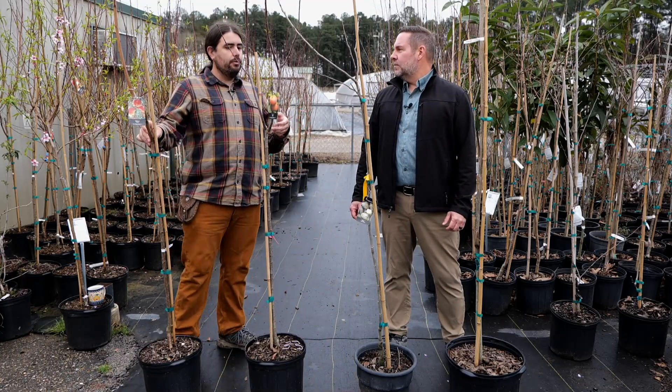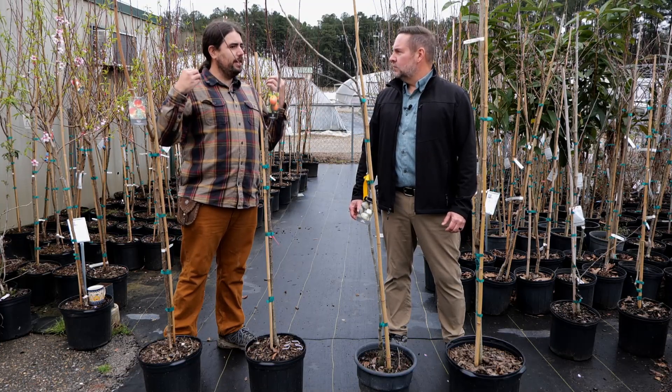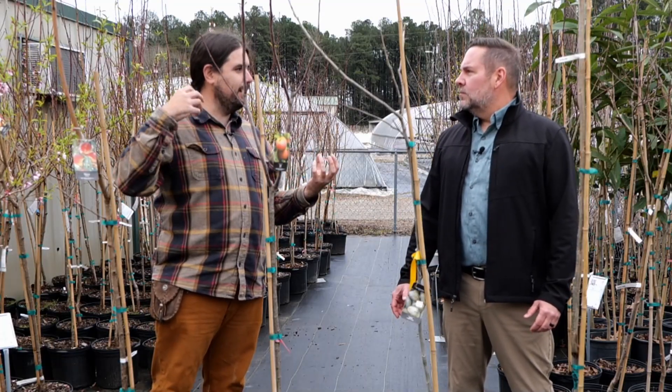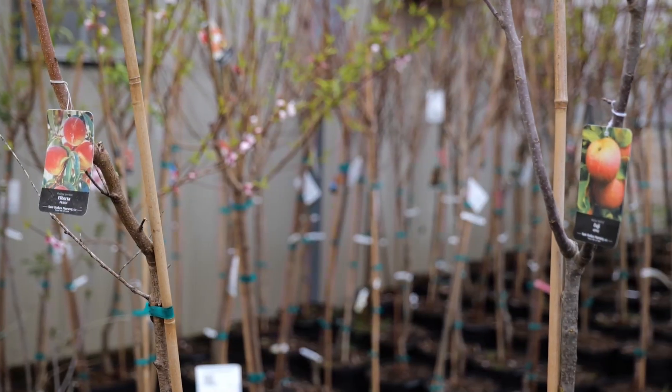There are many reasons. One, you want to increase airflow and sunlight, and that's going to help you if you do need to spray your fruit trees. They'll be easier to spray, but it also helps you need to spray them less because you rely on nature to help reduce that disease pressure by having good airflow and sunlight to prevent humid pockets.